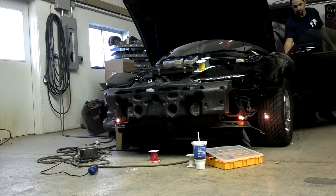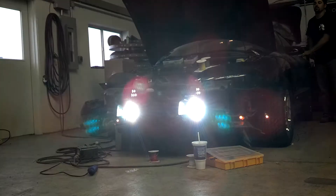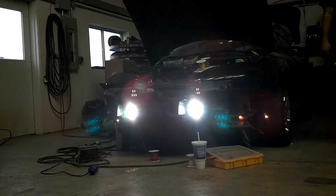You turn the factory switch on the dash for the fog lamps, and it produces the white light to the front of the vehicle. They're great in snow, rain, anything like that.